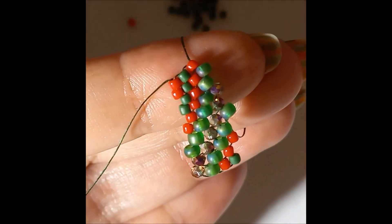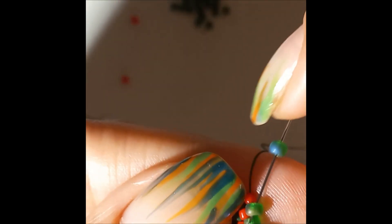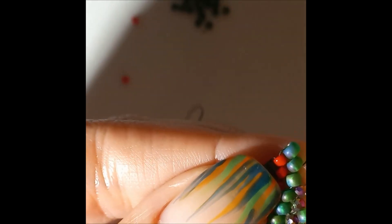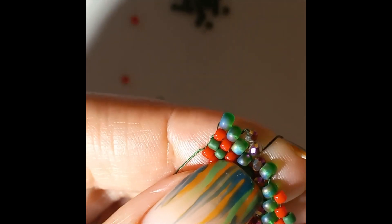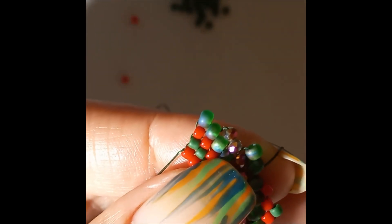We pick up a green and go up through the red. We put a red because we're coming out from a red going up. Next up is an aido, then a rondelle, and the last one for this row is an aido. This is how it looks so far. Now we're going down so we go with an aido, then rondelle, then aido, then red.